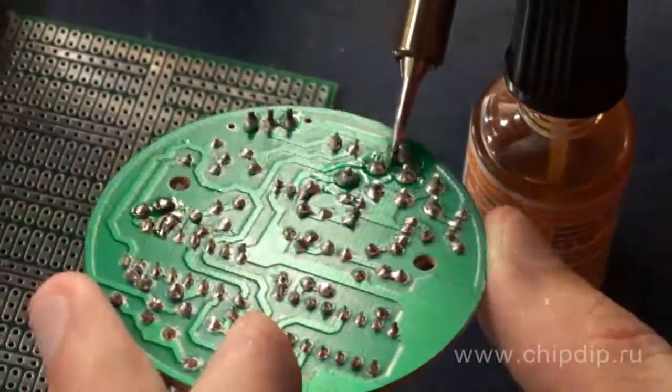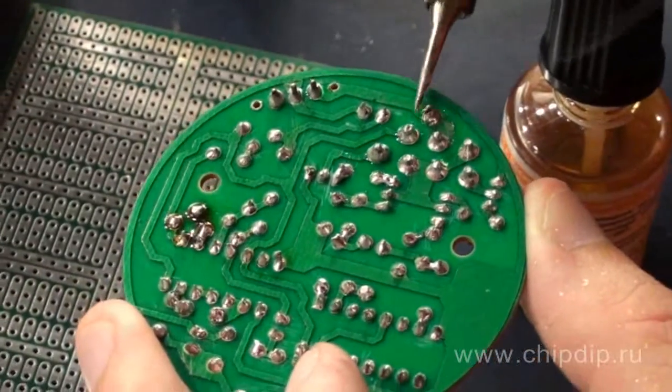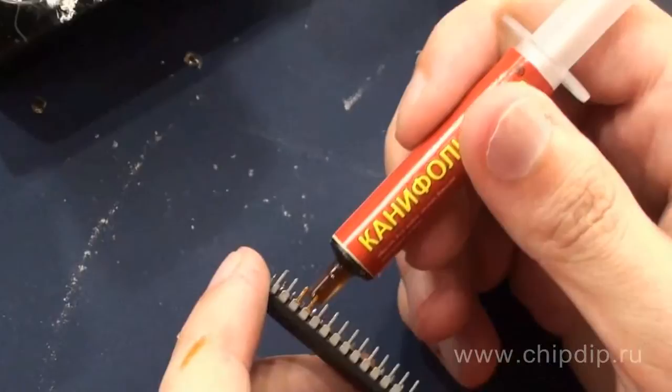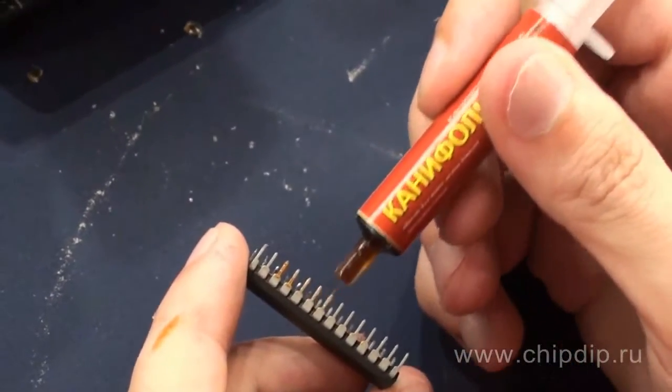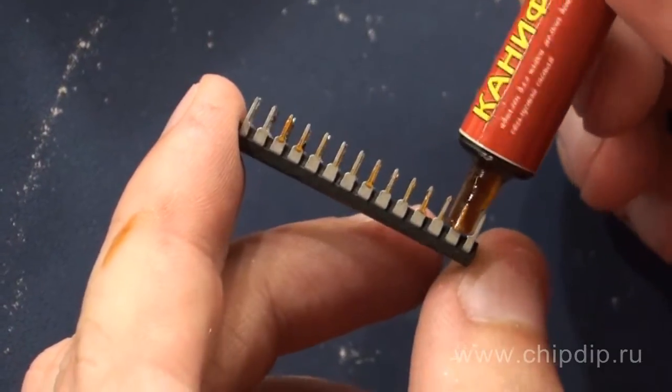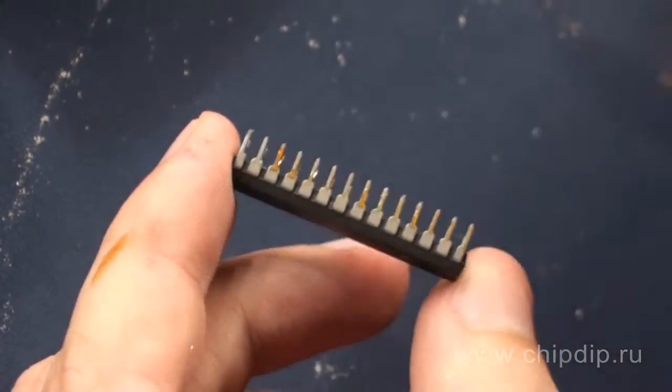Gel rosin has the same properties as those of standard solid rosin, but in this case it's possible to make precise doses and put it very quickly even on a great number of solder joints, because gel holds on different contacts and electronic component outputs very well.